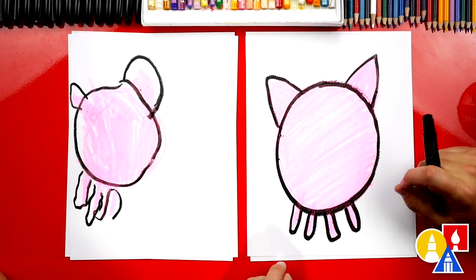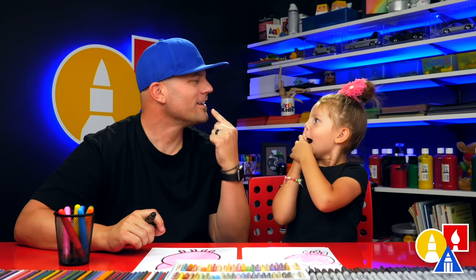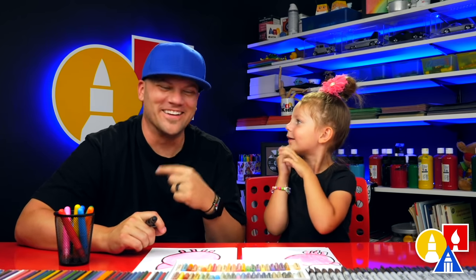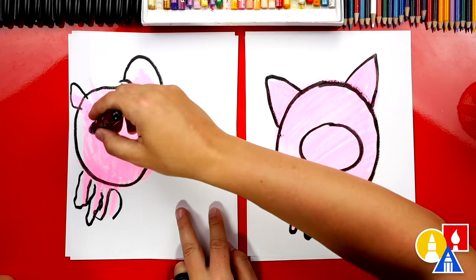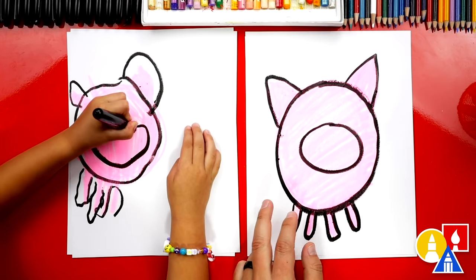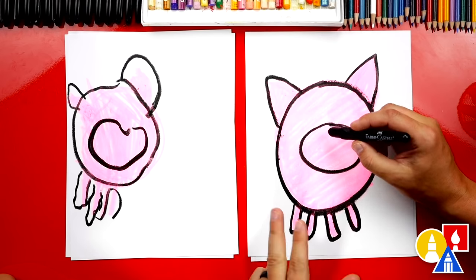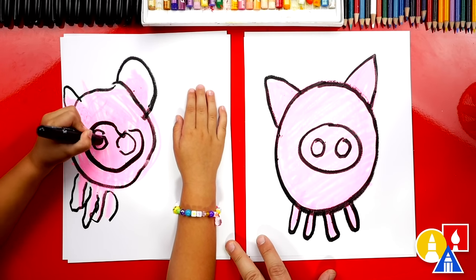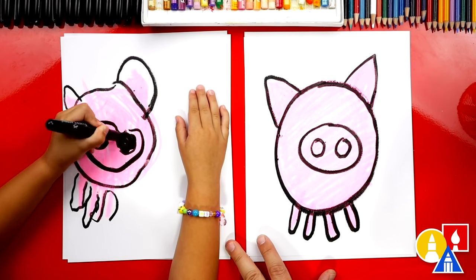No, we're not done! We need eyes, also a nose, and a mouth. Let's draw the nose first — an oval in the middle of our circle. It looks like a jelly bean. Now we're going to do the nostrils — draw two circles inside and color them in. I want to color my nostrils too.